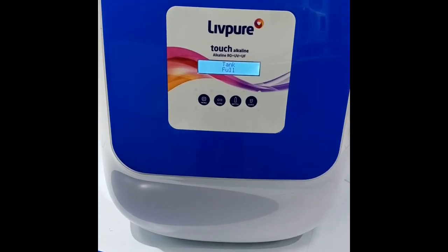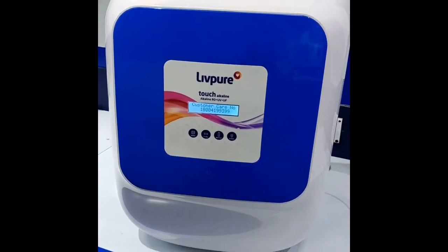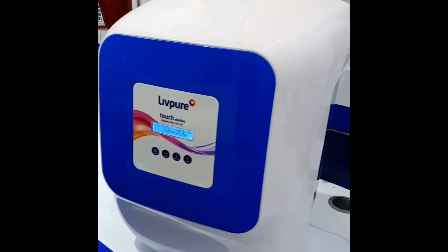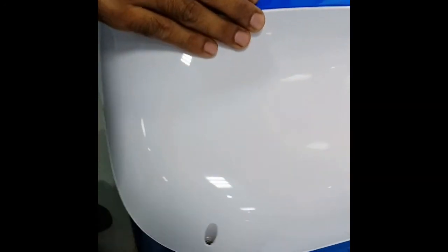This is our touch alkaline machine. First of all, we have to open this machine by removing these four screws: one, two, three, and four.